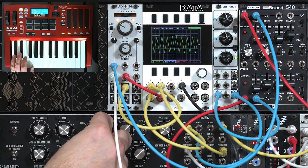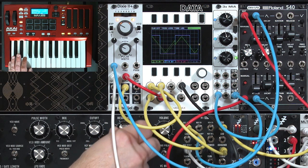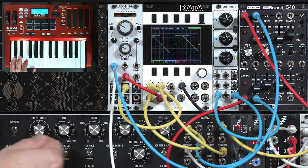Of course you can add in some filter, a little resonance, and then mix in the original oscillator.